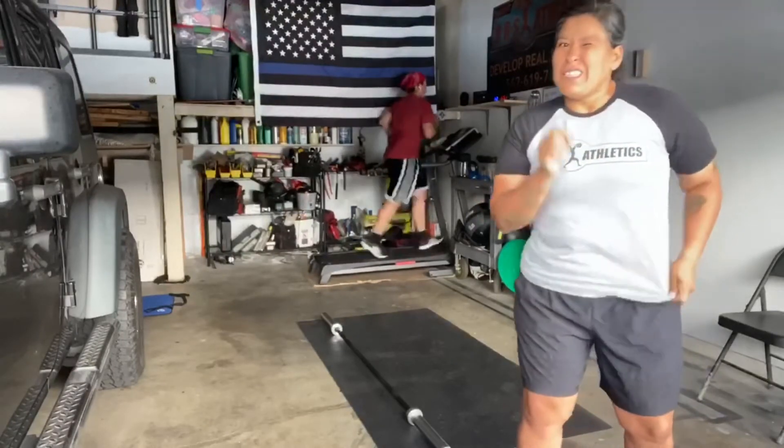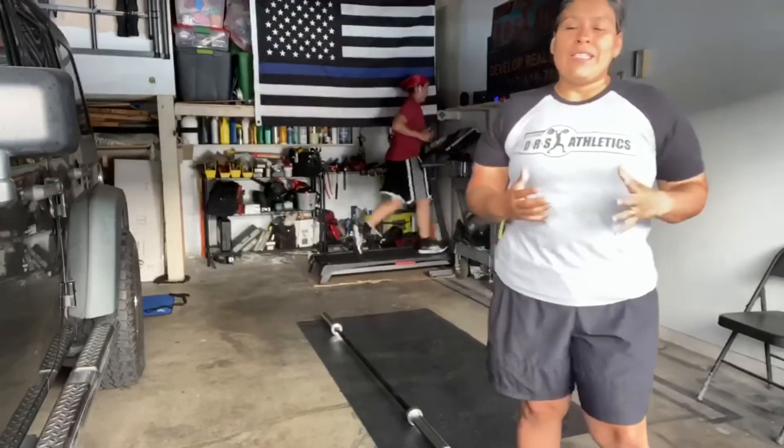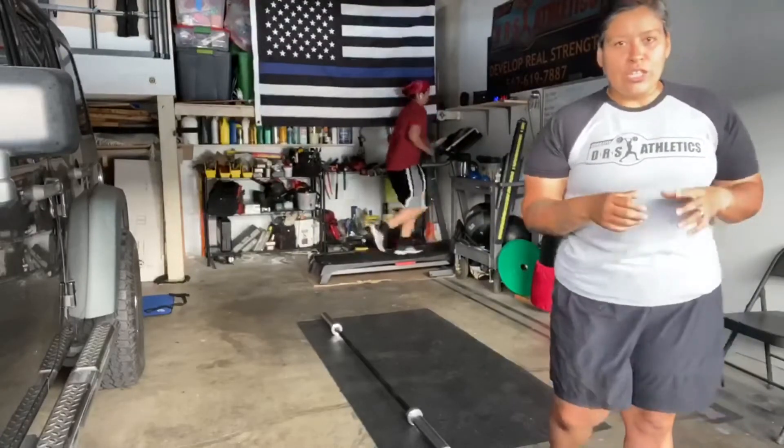And those of you that think that's a little too heavy, you're going to pick a weight that is medium but yet challenging for you.